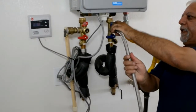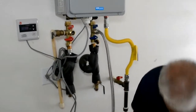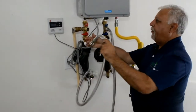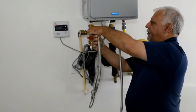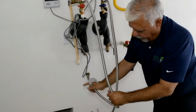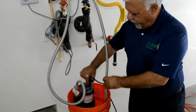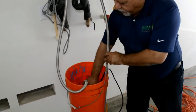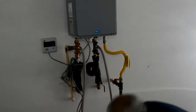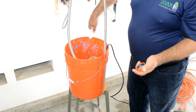We are going to connect these — they are washer connections and they work perfectly well to do this job. We connect both the hot water outlet and the cold water inlet into these pipes. We have connected the sump pump to one of the connections here; the other one will just stay in the bucket. So that will circulate the vinegar in and out of there.